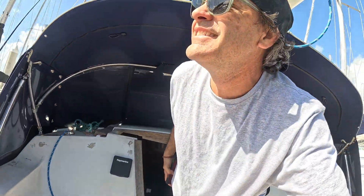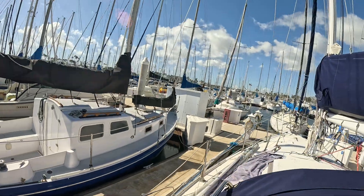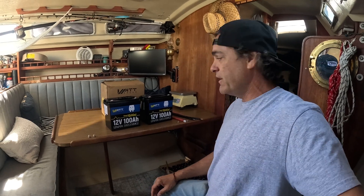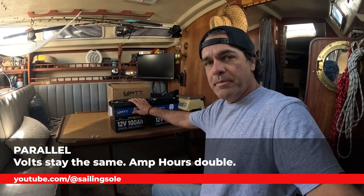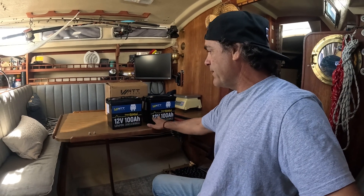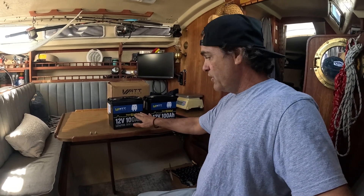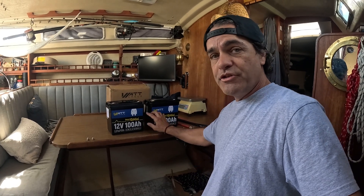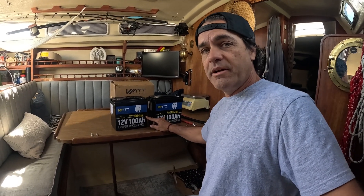The wind is really howling today. The first way I'm going to show you is called wiring in parallel. What it does is keep the batteries at 12 volt but double the amp hours, so when we wire it this way we'll have 12 volts at 200 amp hours because we have two batteries. Let's wire it up in parallel.